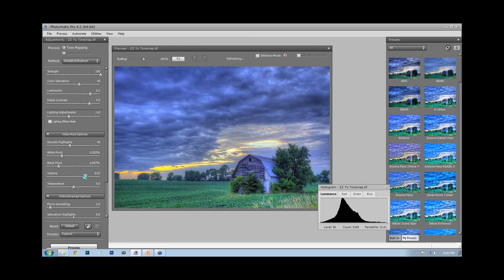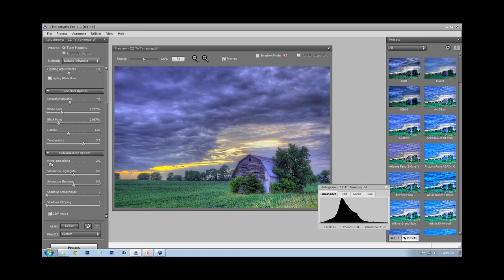For Gamma, I'll leave that alone — increasing it would increase overall brightness. I increase the temperature a little bit to around 3.7 to 3.8, which I'll also adjust further in Photo Effects Lab. For micro-smoothing, I check what it does — a lot of times it can be too much and gives that too-grungy HDR look. This is about where I'd end my tone mapping, the end of step two.